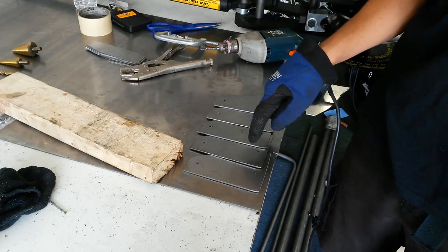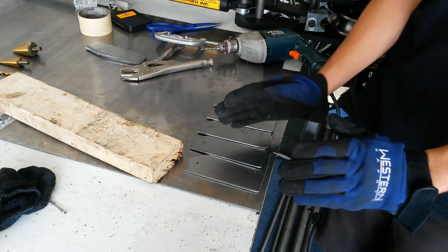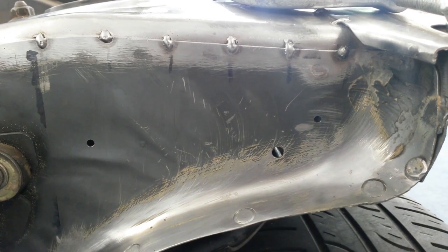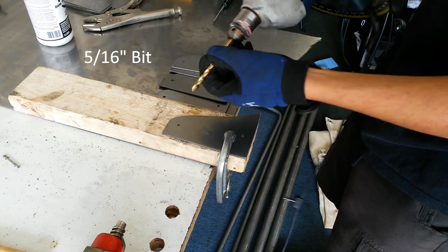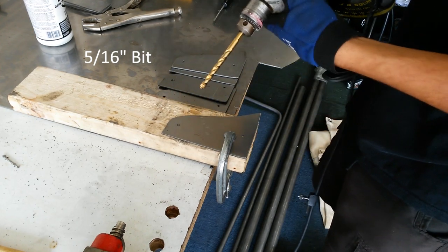So now I have all of the pilot holes drilled. Now I'm going to go ahead and put these on the shock tower of the car and get them lined up and then go ahead and drill another pilot hole on there. Now I'm using a five-sixteenth inch drill bit to go ahead and enlarge these holes so the bolts can fit through them.